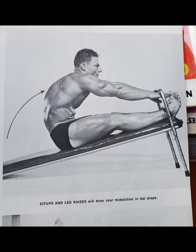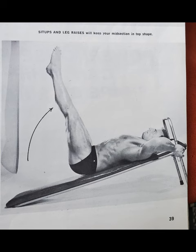The final exercise group is another superset to get the abs in — sit-ups and leg raises. He does each for as many reps as possible, to failure. Do the sit-ups to failure, jump right into the leg raises, do those to failure, and that's about it.